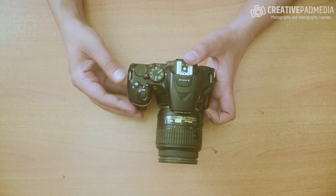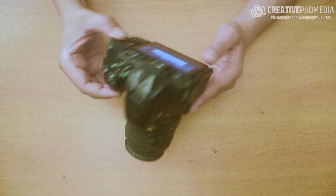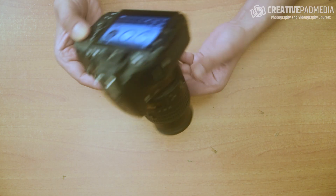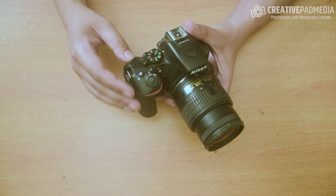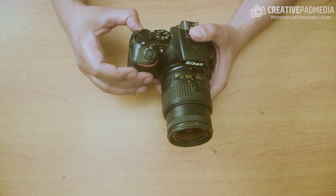This is the on button — this is how you switch on your DSLR. The moment I do that, you can see the LCD screen gets switched on. I need to switch off the camera before I show you the next thing.